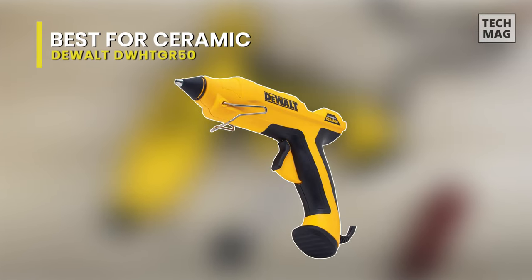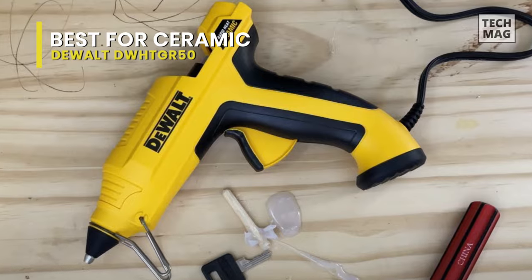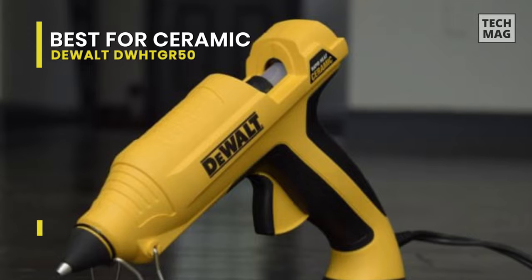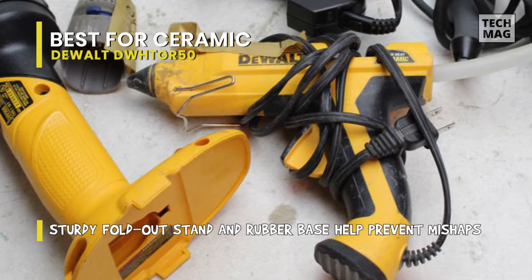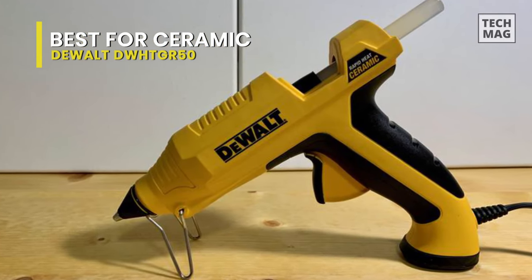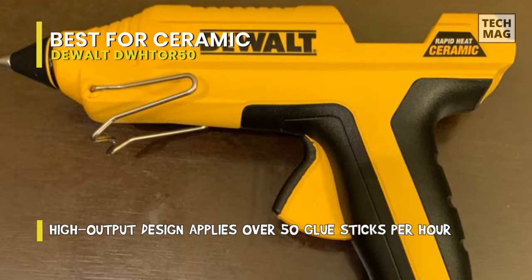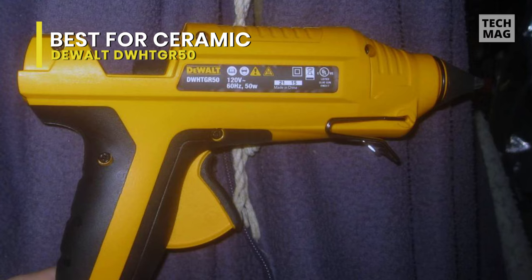Best for Ceramic: The DeWalt DWHTGR50 is a rapid-heat ceramic glue gun that provides greater speed and power for professionals, contractors, and homeowners. Its centerpiece is a ceramic heating element that gives it the power to glue up to 50% faster than its competitors. Featuring a powerful, high-volume construction, it can apply over 50 glue sticks every hour, making it ideal for heavy-duty carpentry and construction jobs. It also has a silicone tip guard that is heat-resistant to protect you from burns, plus a rubber base and a fold-out stand to help minimize accidents and improve user safety, making it suitable for both indoor and outdoor use.